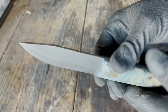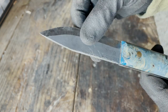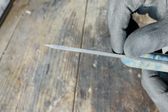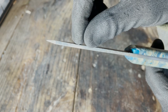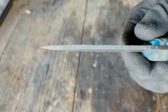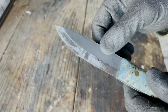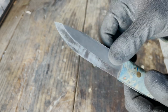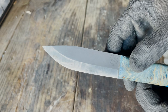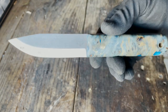But right now it does a terrible job of striking sparks off a ferro rod because I have damaged it so badly. We probably hit this thing several hundred times with a sharp rock and that's caused the damage you see there. It's a Scandinavian grind, fairly easy to maintain, and it is razor sharp for any kind of woodworking, carving, or notching. A Scandinavian grind is the way to go, and this knife performs beautifully.